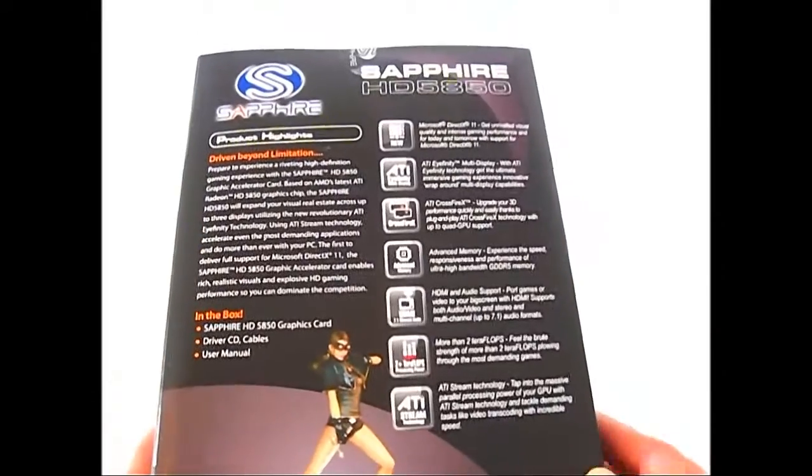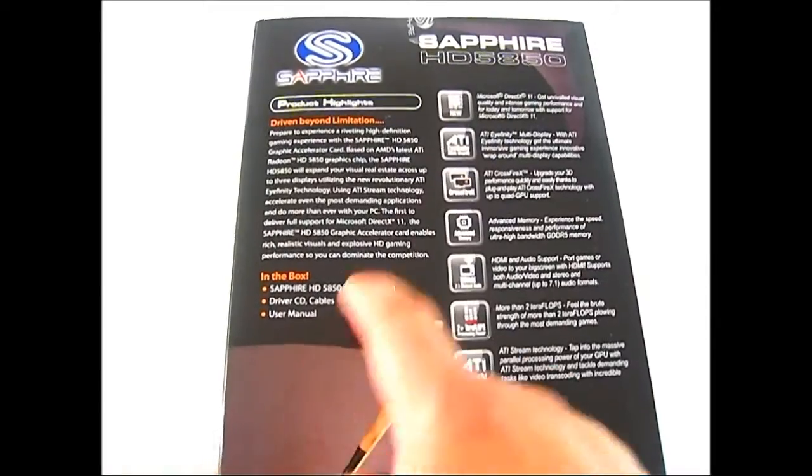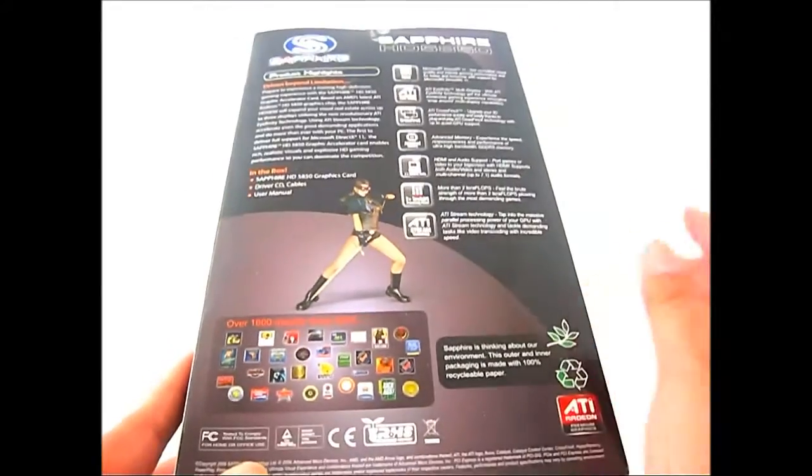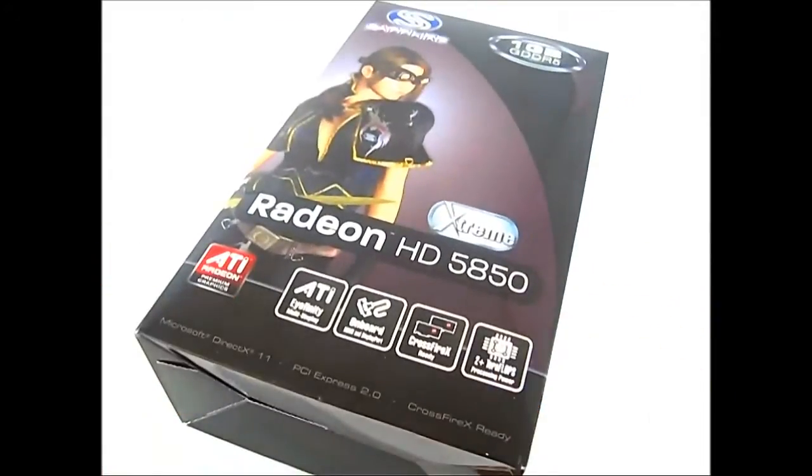At the back you can see a list of features, a small summary of what's inside the box, and some promotional information including awards at the bottom. Now let's open up this box and see what's inside.